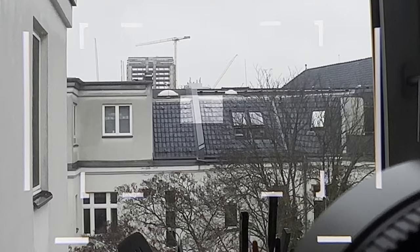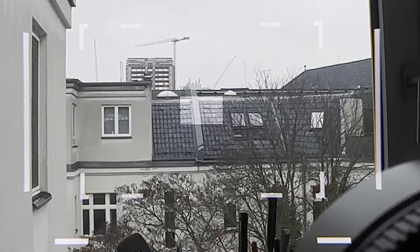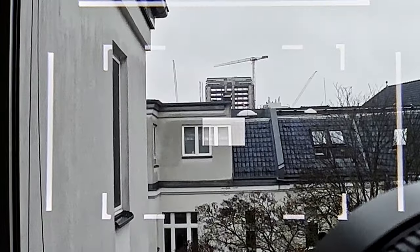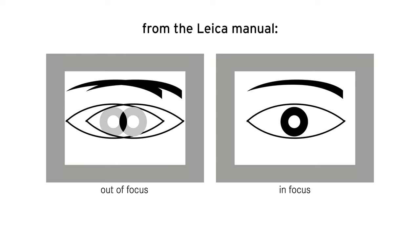When you start out working with a rangefinder camera, I would recommend practicing on buildings where you have clear structures — for example a vertical line — and you just need to find the point where the lines exactly cover each other. That works well on windows or on the edge of buildings. When you progress and do portraits, for example, you can focus on the eye: when the superimposed images completely cover the eye, you're in focus.